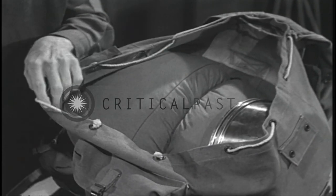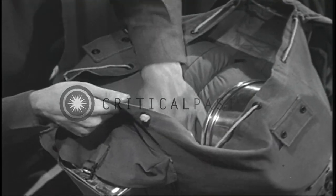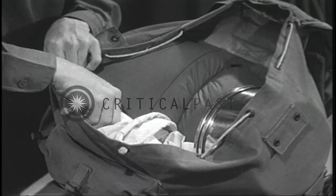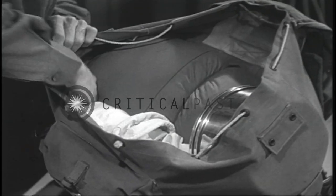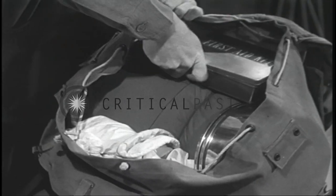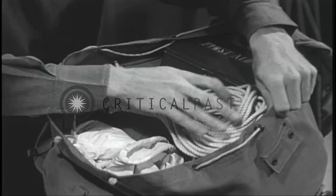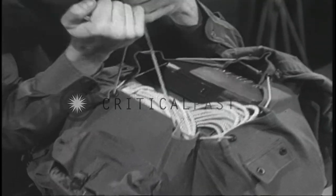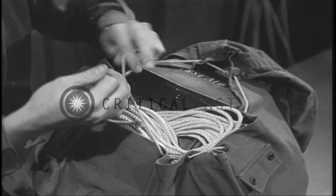Following this, the white overpants, the white rucksack cover, the emergency ski repair tip, the patrol first aid kit, and white cotton tent rope are all packed near the top of the rucksack where they may be obtained easily while traveling. The main compartment of the rucksack is then pulled together and tied.